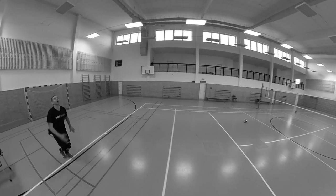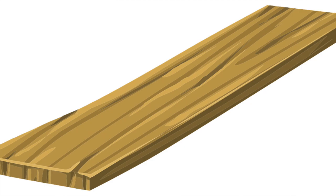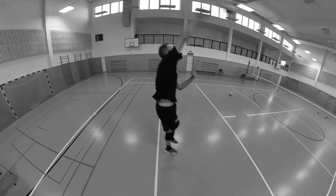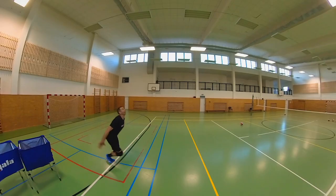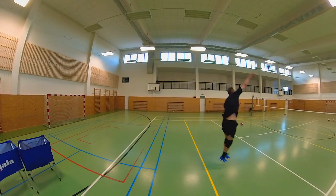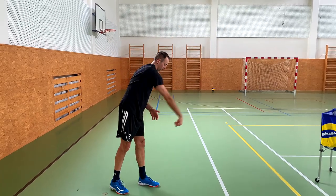Wrist work also significantly affects our jump serve. Some players have their hand and wrist like a wooden plank — their wrist barely bends on the serve and does not work before touching the ball on the jump serve. Your wrist should not only work on the hitting motion, but it should already be bent backwards when performing the approach before the jump.